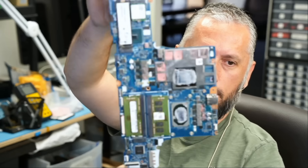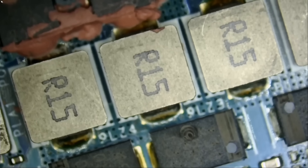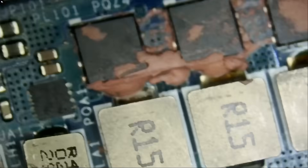Here we have an Acer laptop that came in for no power. We already disassembled the board, and the board looks something like this. I asked Big Boss to disassemble the board because I had a reason to believe that we have a problem from the back of the board.